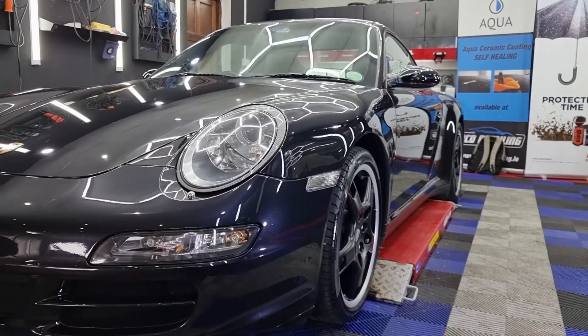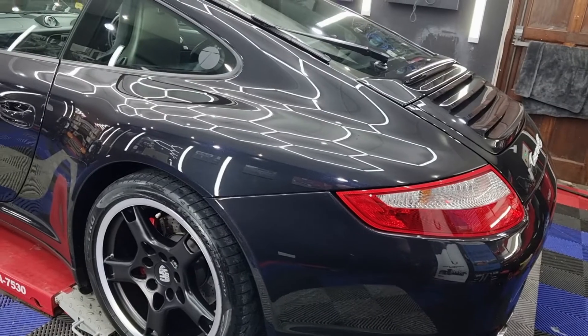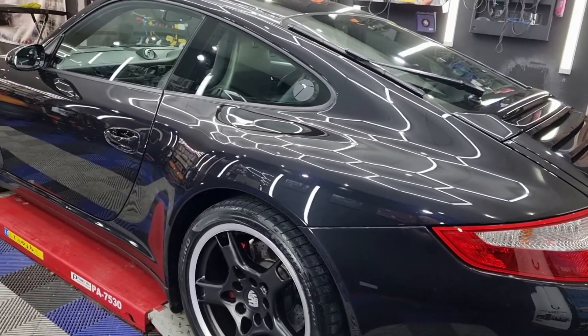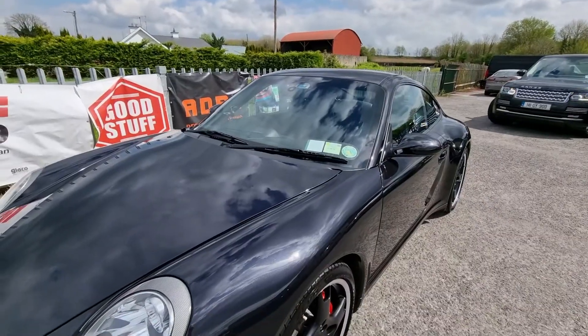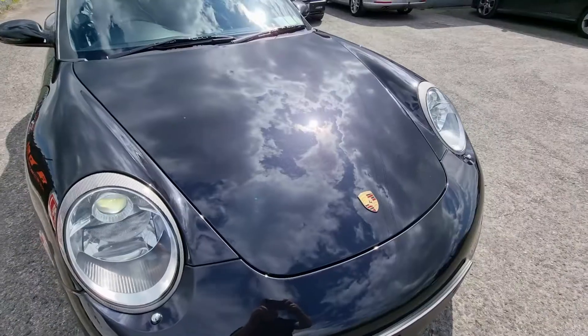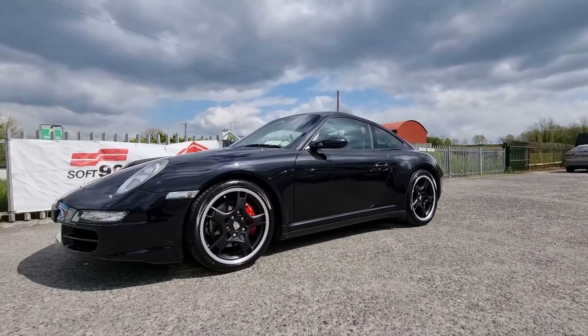The car is finished — let's have a look at how it looks. The graphene coating offers four years of durability as I mentioned. It gives very nice smoothness to the paint; I haven't seen smoothness like that from ceramic coatings. It also gives very nice hydrophobic properties.